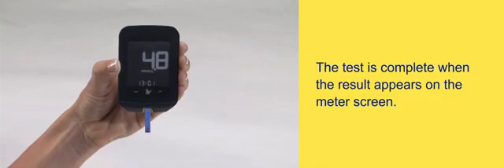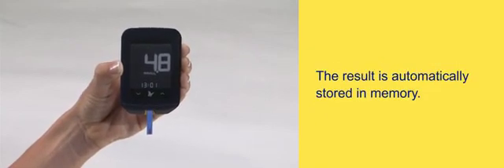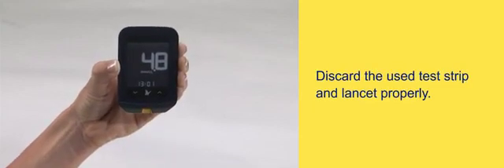The test is complete when the result appears on the meter screen. The result is automatically stored in memory. Discard the used test strip and lancet properly.